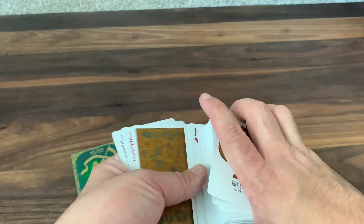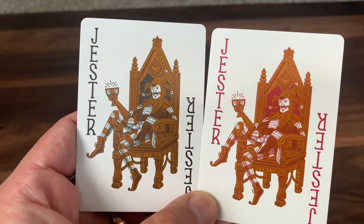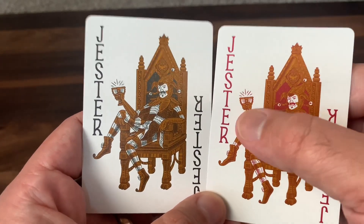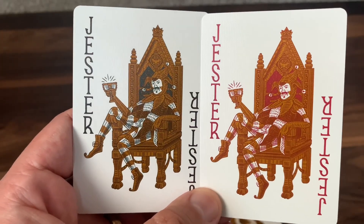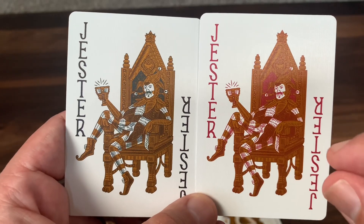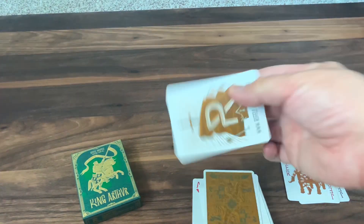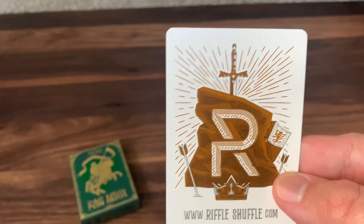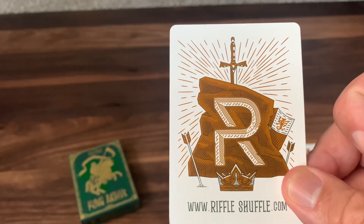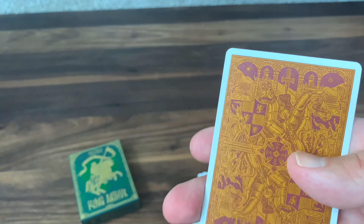Now let's look at the extra cards. First off, you get your two jokers — or jesters as they call them in this deck. They both depict an image, one in greenish-black and the other in red, of the jester seated irreverently in the king's throne with the king's goblet in his hand. Kind of a cheeky depiction. There's also an ad card for Riffle Shuffle done in keeping with the theme — it has the R on the sword in the stone and Arthur's crown at the bottom. And then you get a double backer with a color change: one side is the back of the card, and on the other side you get a preview of the red version of the card back.